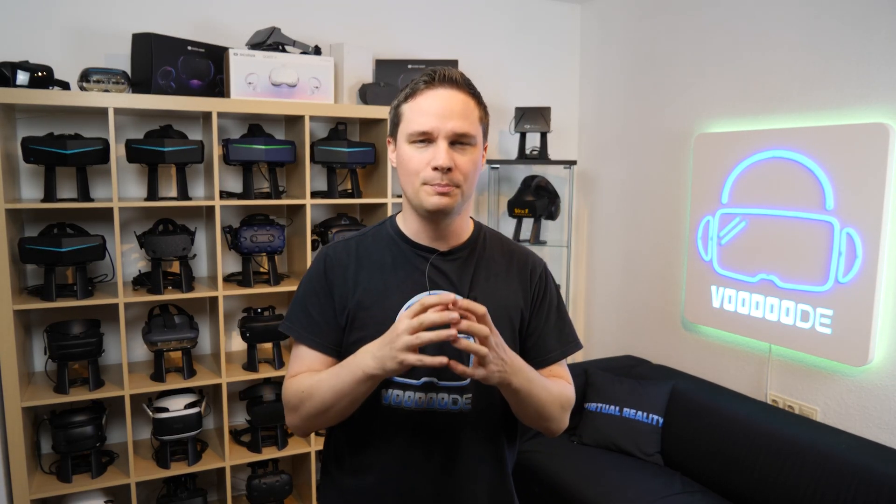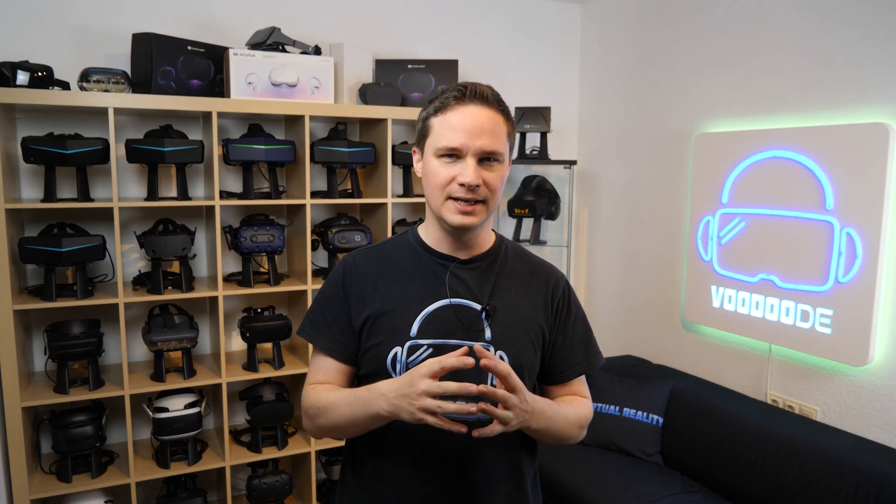Welcome back to virtual reality. My name is Thomas and you are watching Voodoo.de VR. I have a video that my community wanted me to do — a field of view comparison between the Reverb G2, the Valve Index, and the Oculus Quest 2.